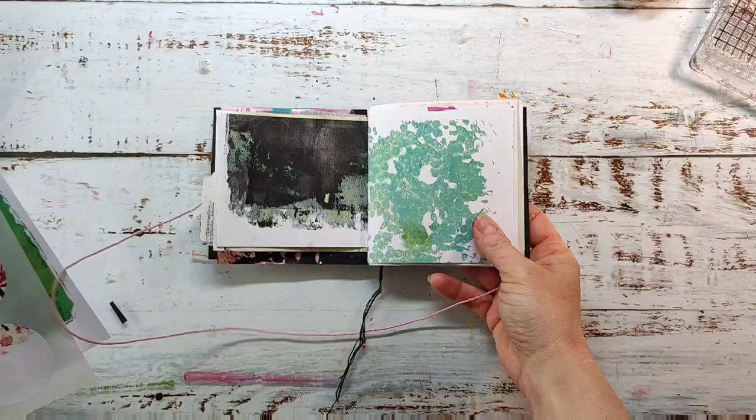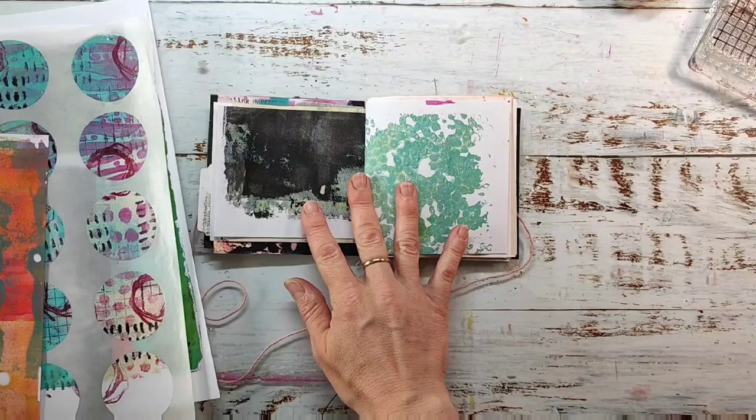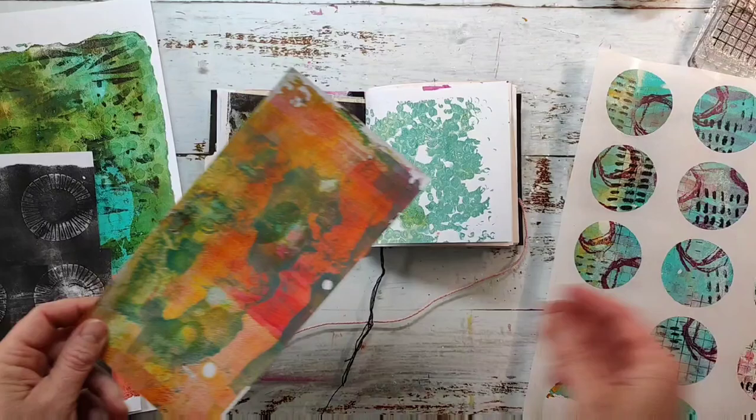Hi and welcome to my channel. Today I have another spread to share in my handmade art journal. I made a tutorial for this journal a while ago and I will try to link it up in the video description. I hope I don't forget it.